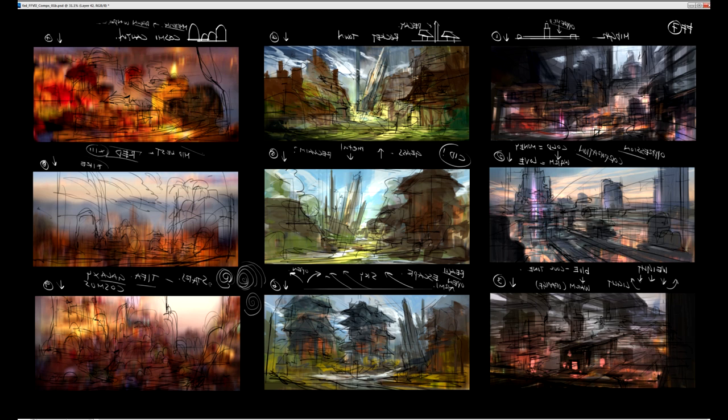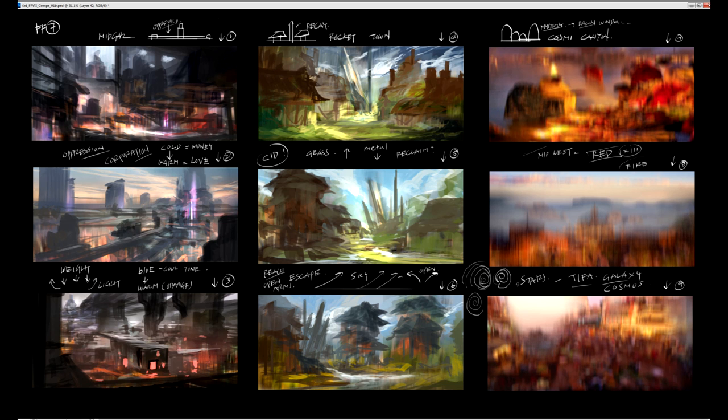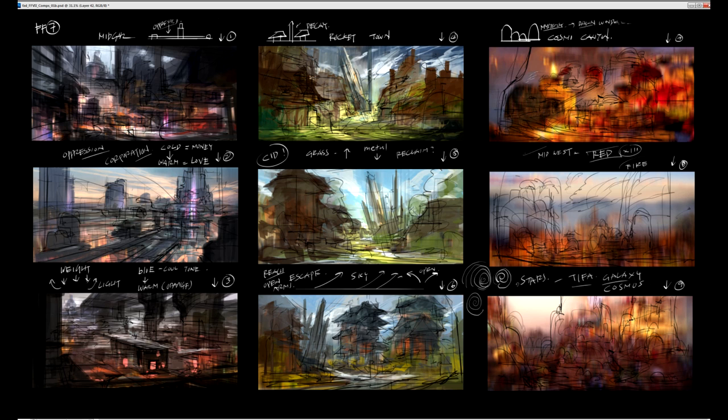For Rocket Town, all three comps are pretty similar. The original game only had about five houses — not even really a town, more like five houses surrounding a rocket. My approach for Rocket Town is to make it a little bigger, actually a town that's been left behind, abandoned. The space program has just been left there for who knows how long, the plants have taken over, and everything is rusted. So I want very earthy colors: warm browns, warm greens, warm yellows, earthy tones.